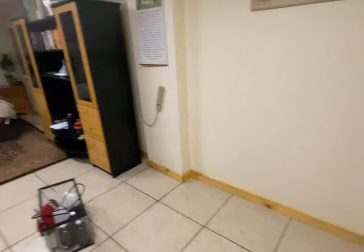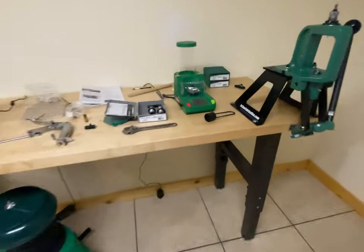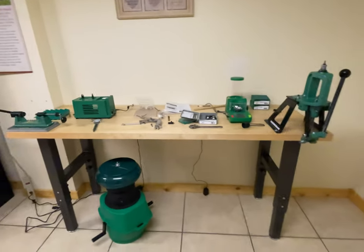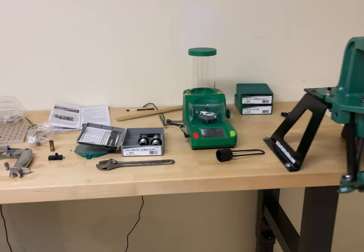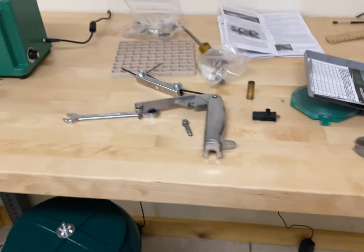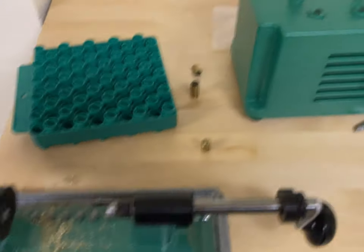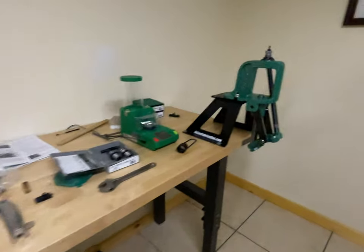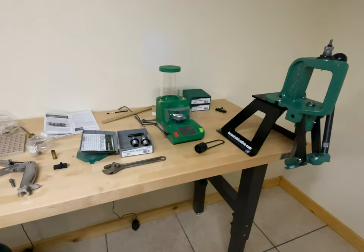Quick update: I finally got the table and installed it. It's a little wobbly but it's fine. I have a press set up right here, my powder dispenser, and I don't really like this hand priming tool — I'll use it for now. Also have the Brass Boss and case trimmer. I was practicing with a 10mm and two 9mm casings just to see how it works.